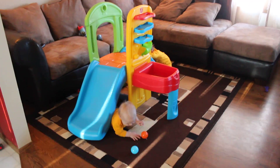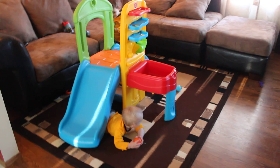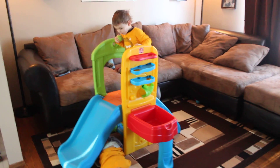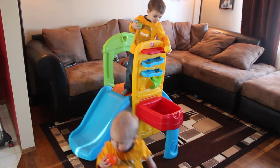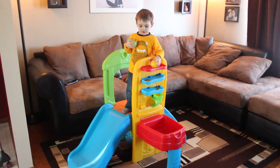Are you climbing underneath? Yeah. What do you think Lincoln, do you like that? You like your new toy? Yeah. What do you like about it? You like the balls? Yeah. What happens when you put one in there — why don't you try? Let's see, test it out for mommy.